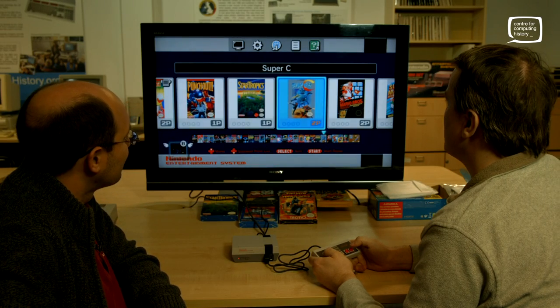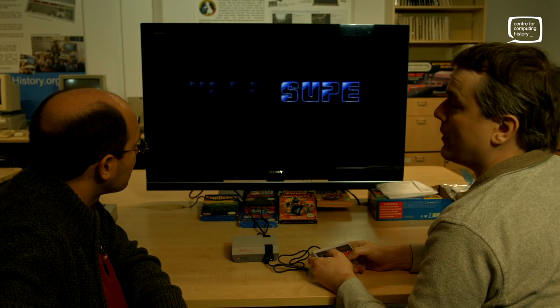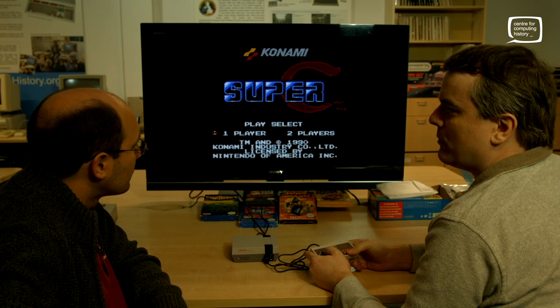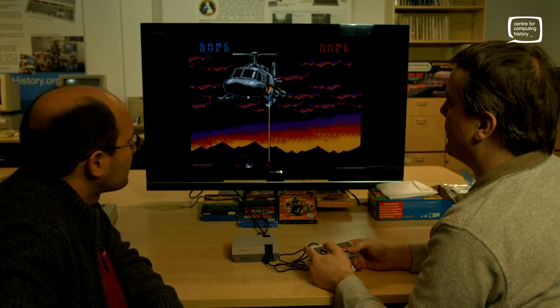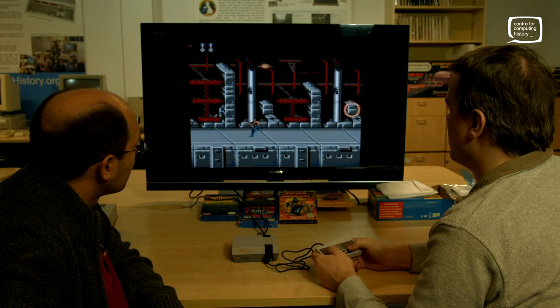Super C — Super Contra. We knew it over here as ProBotector. They replaced all the robots — the Contra rebels with robots. Is this a licensing issue? No, it's some political thing going on at the time. Right, here we go.